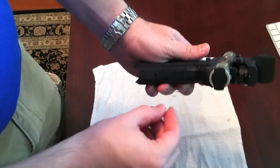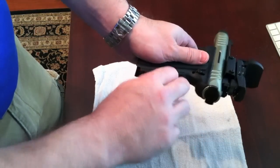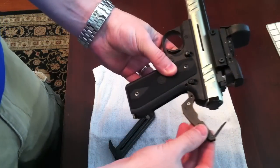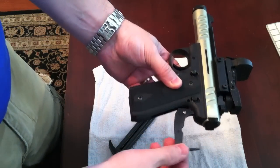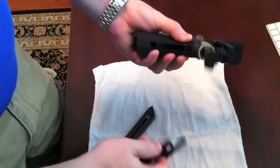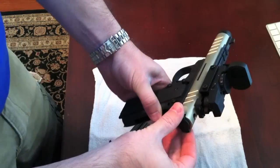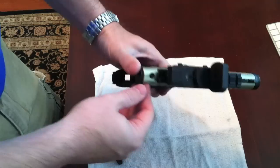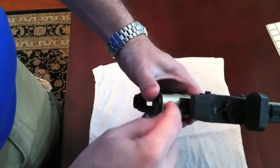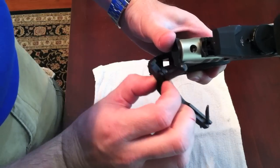What you're going to want to do is take a paper clip to the back of the mainspring housing, pull that up and down. This will slide back just like this — the mainspring housing will. Then you'll want to pull down. The first time it wasn't that simple; I actually had to take a wooden dowel and tap this rod back through.